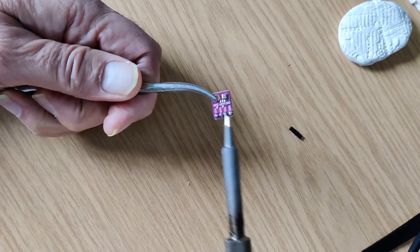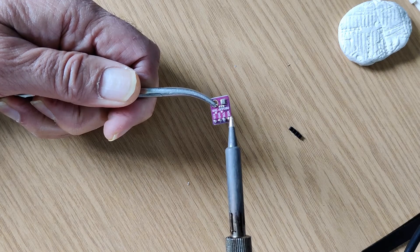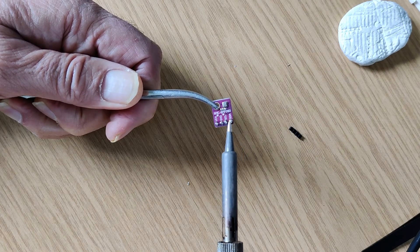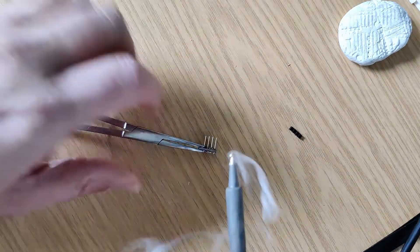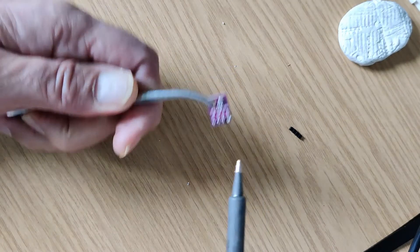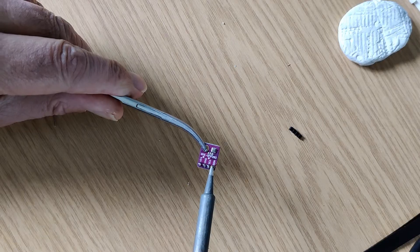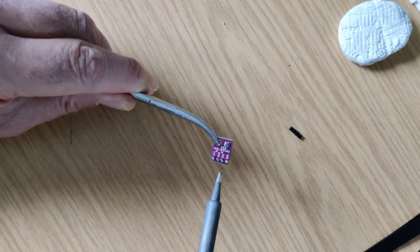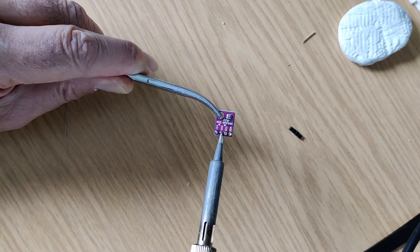Then you get a soldering iron and heat up the pins with a bit of solder on it. Then you just bang it like that, clear the hole, into the next one, and the next one.